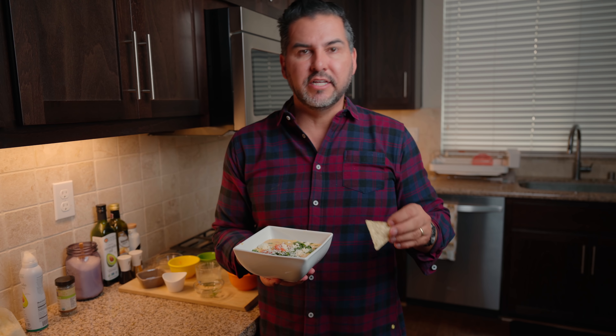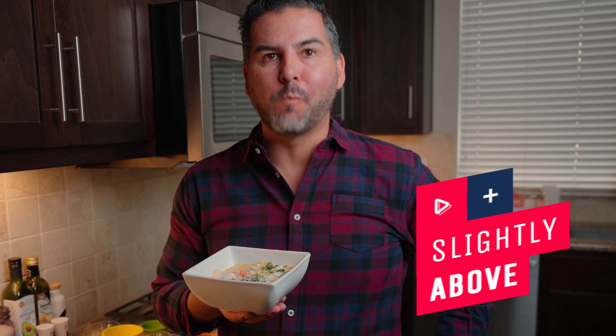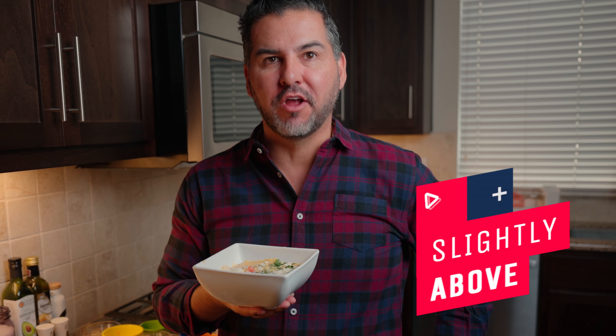Now for the real test — let's give this queso a try. Oh yeah. Mmm. That's the stuff right there.